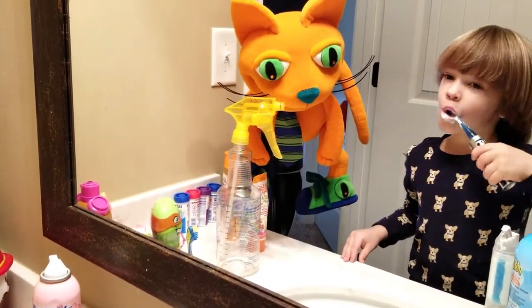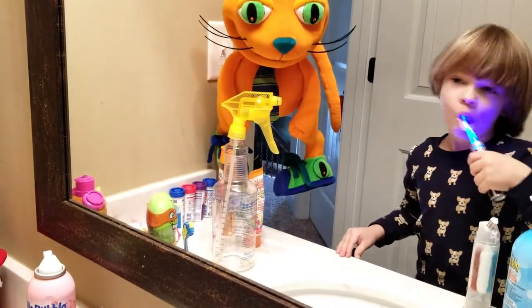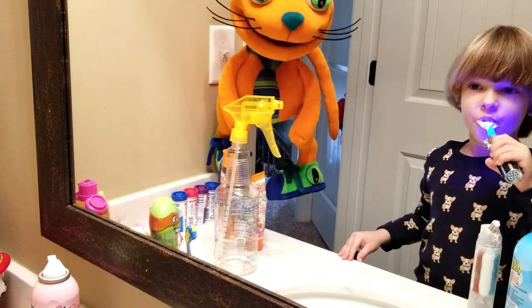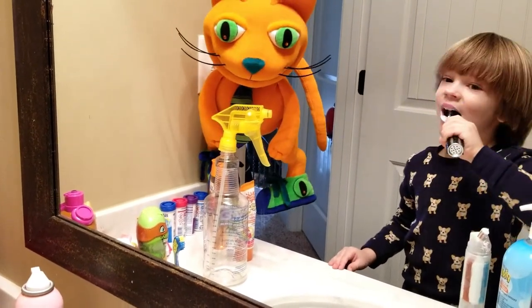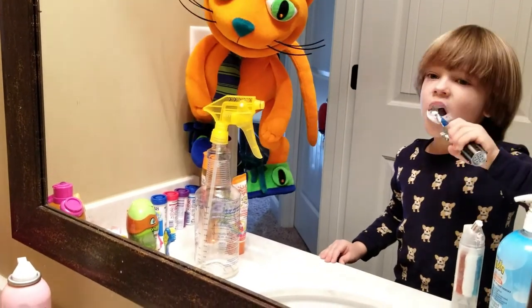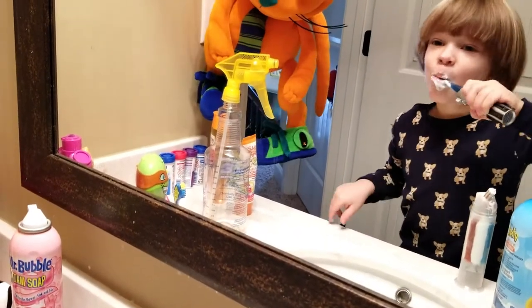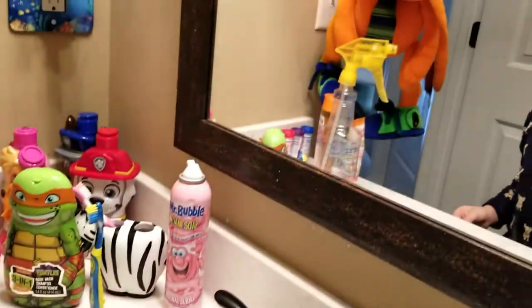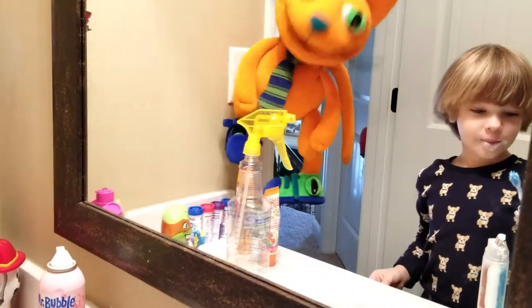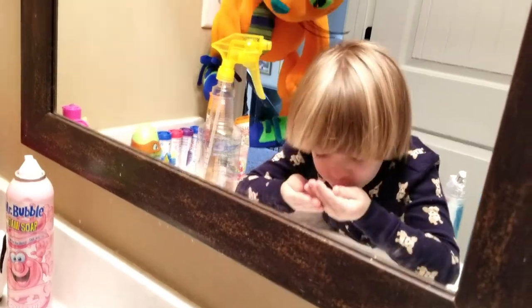We're not done yet. Clean hands and clean mouth, clean teeth. You want to always clean your tongue as well, because you also get germs on your tongue. And what do you do after you finish brushing? You spit — because we don't eat toothpaste. Toothpaste is not good to eat. You clean your mouth with water. Good job! You're a professional.